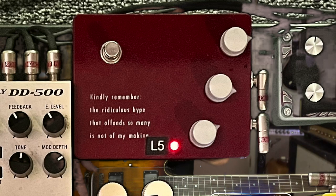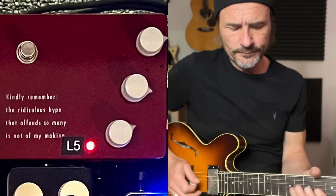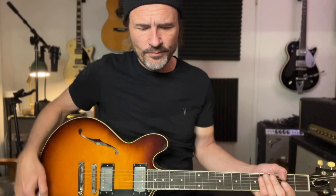Next to that is a red pedal — it's a Klon, the smaller version of the Klon overdrive. Beautiful sounding, killer pedal. It responds great from the guitar and works great with a big amp or a small amp.